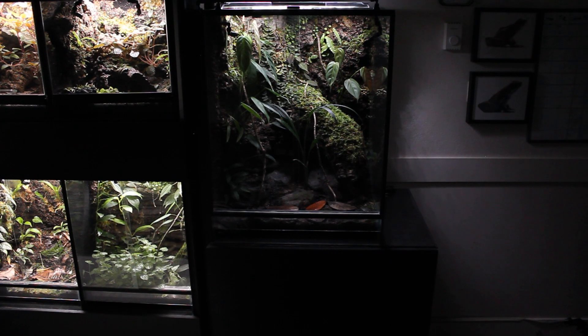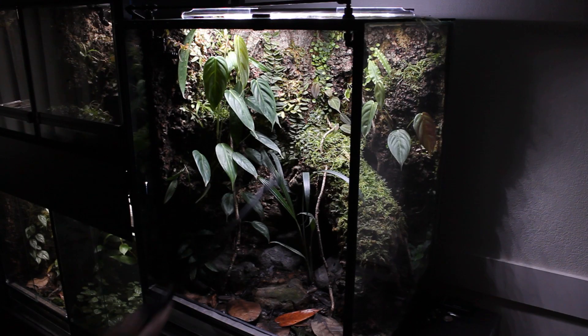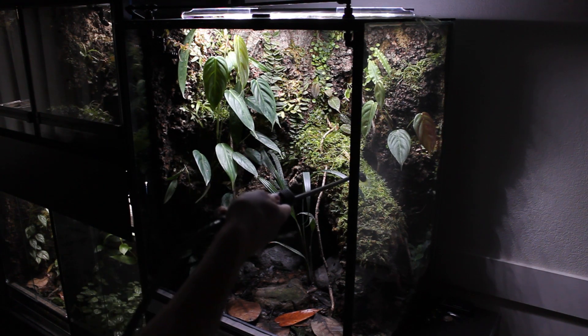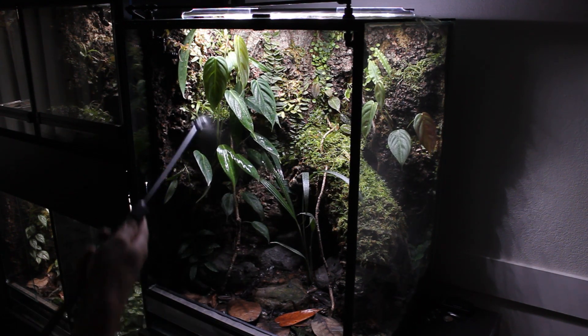I'll start with the big tank. It's about two feet wide, two feet deep, and three feet tall. The background is made of compressed cork panels with sphagnum moss jammed into it. I only put the background on two sides because I think it gives a pretty cool view when you first walk into the room. I tried to make the main structure look like a big tree by combining a bunch of cork tubes together, and I kept the inside hollow so the frogs can go completely inside it and behind it.